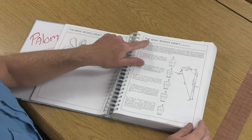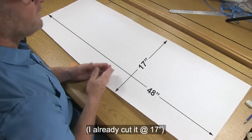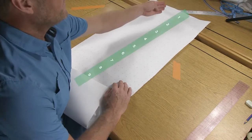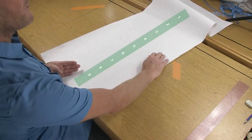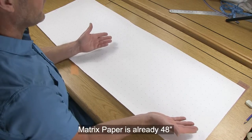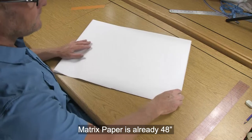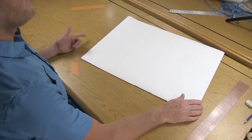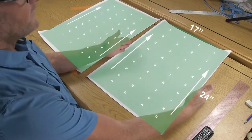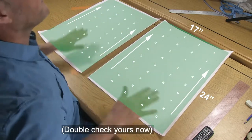Inside the textbook we'll go to the chapter for the basic bodice draft. The matrix paper I'm going to use is 48 inches wide with numbers running along the width. For my front and back I want each piece around 24 inches, so I'll cut this in half. Now I have two pieces of paper 17 inches wide by 24 inches — plenty big for our draft.